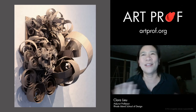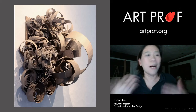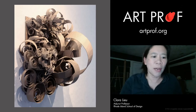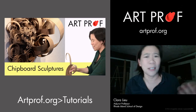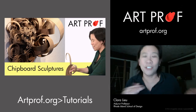Chipboard is so cheap — it's like a dollar for a pretty large sheet. To make this particular project, which we have a video tutorial for on ArtProf.org, you just need a utility blade or even scissors, and a hot glue gun, and you are good to go.